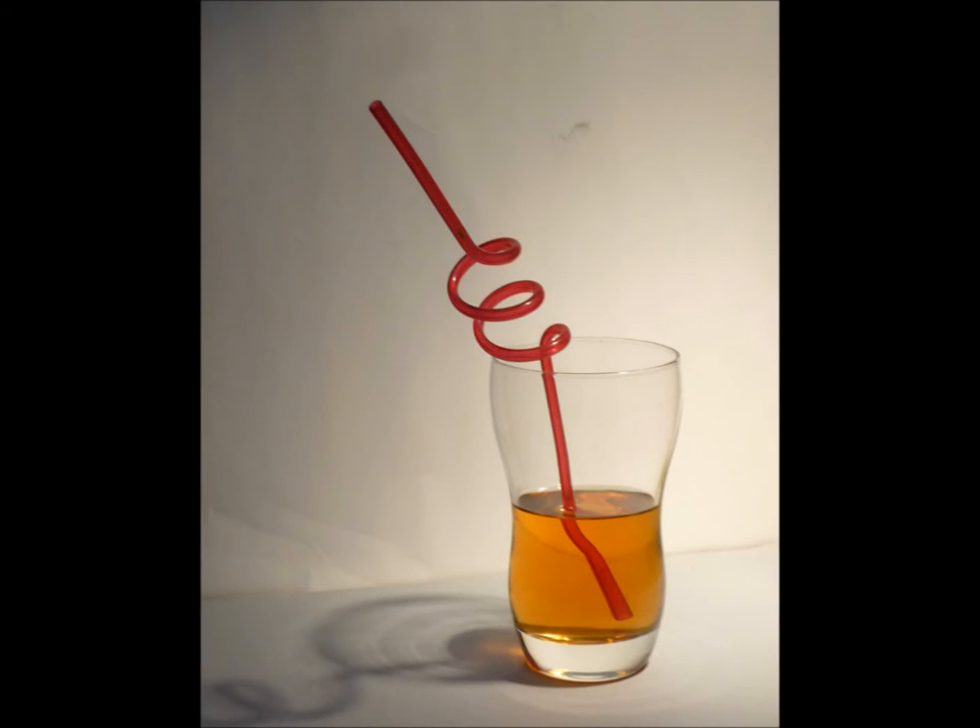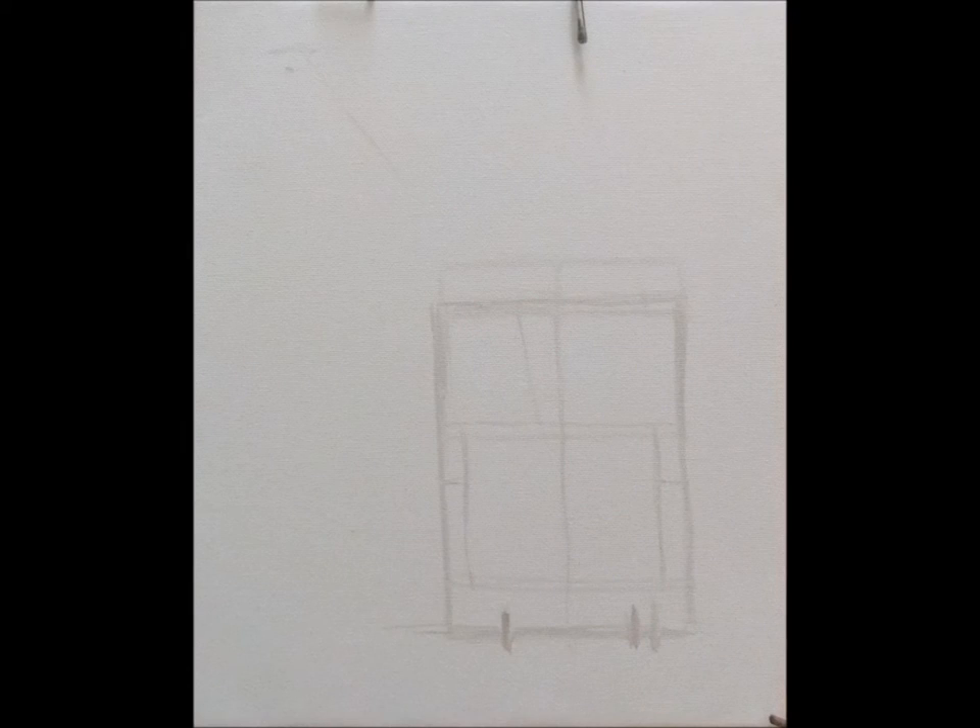Here is a photo of the subject that I work from. When composing a subject with glass, I look for ways to enhance the special quality of glass, which is its transparency. In this case, I chose to add a straw and juice.